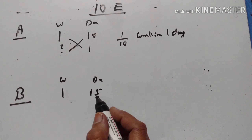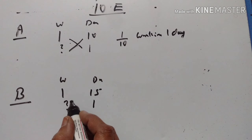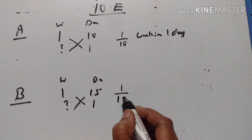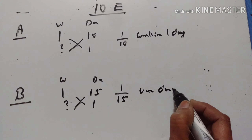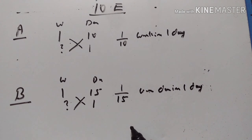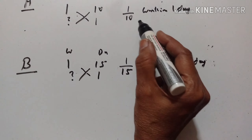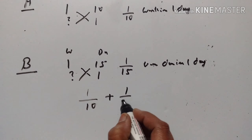Similarly, B can finish the work in 15 days, so in one day the work done by B is 1/15. If A and B work together, then the work done in one day is equal to 1/10 plus 1/15.